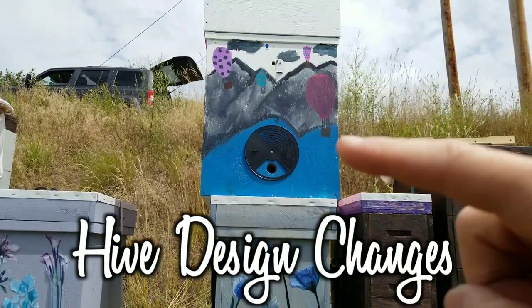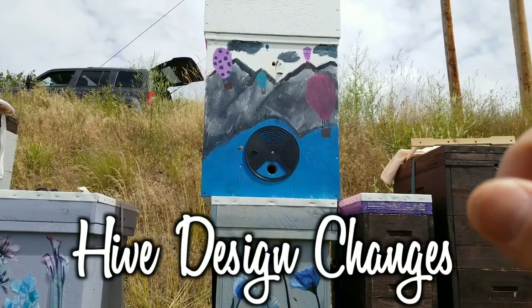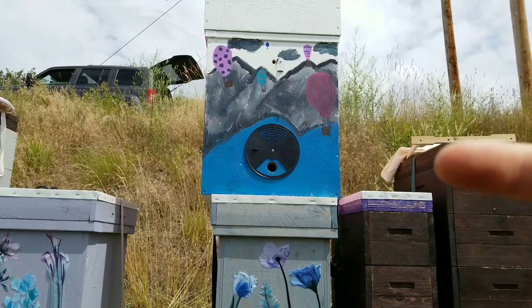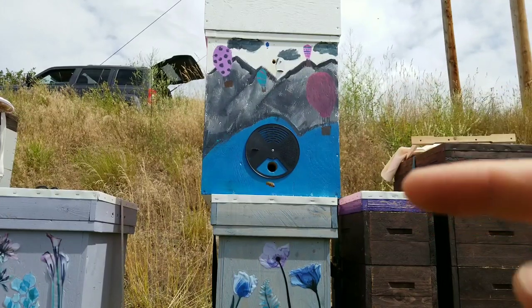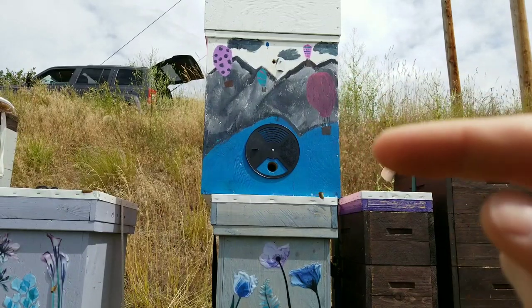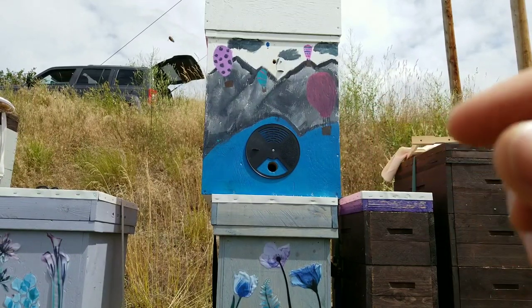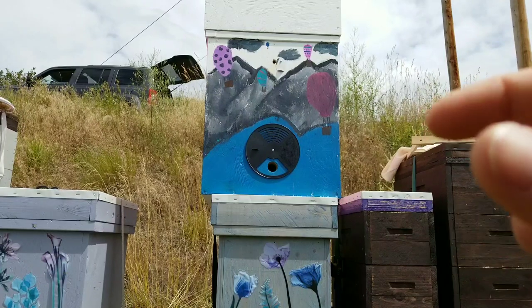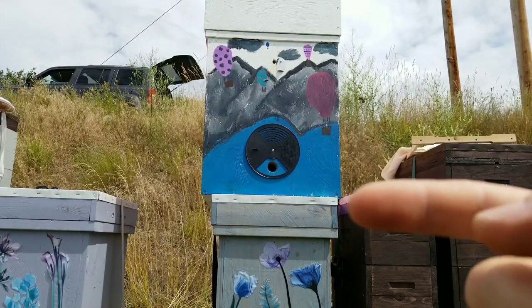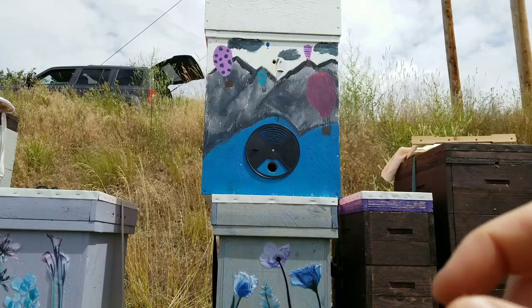This hive up here has the same construction type as the Canadian and the Lorax hive — the box-within-a-box construction with insulation on all five sides of the deep brood chamber. It's the same size too, where 14 of my deep frames will fit in here; they're inch-and-a-quarter wide frames.